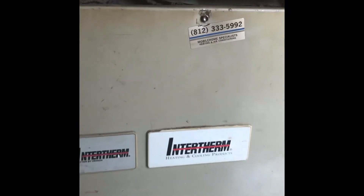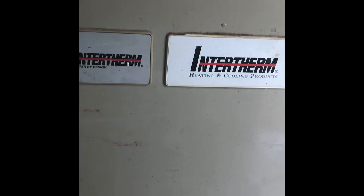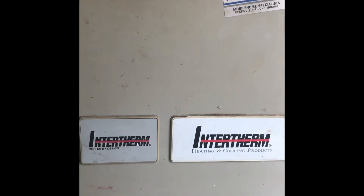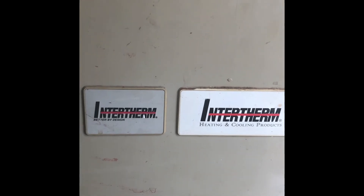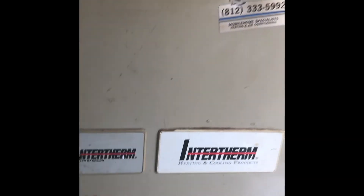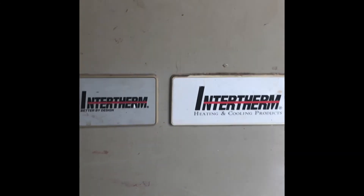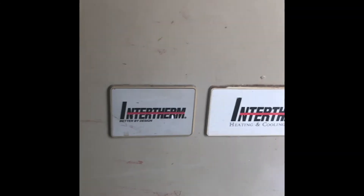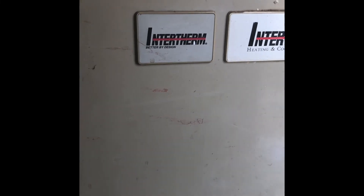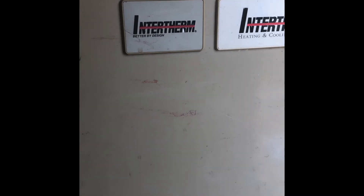We'll make sure it sequences off properly. It's an old Intertherm/Raytherm four-element mobile home electric furnace from approximately the late 80s. Not a super hard job — something you can do yourself at home if you're somewhat competent, but it's not for everybody. If you're not comfortable, don't do it, because there are things in there that will hurt you very badly.